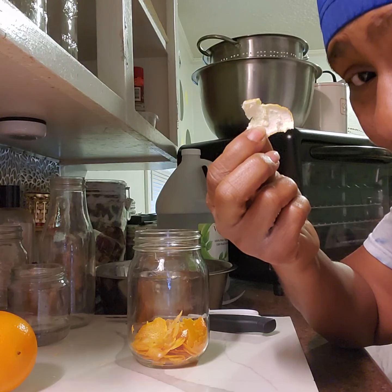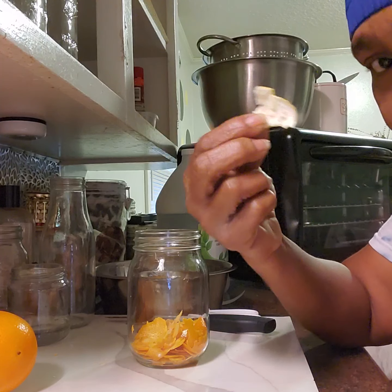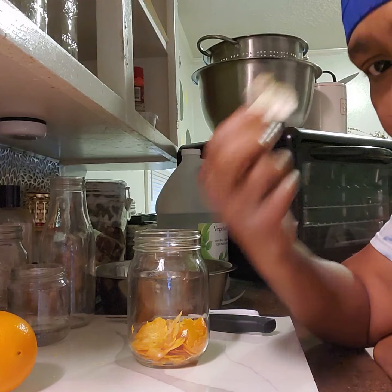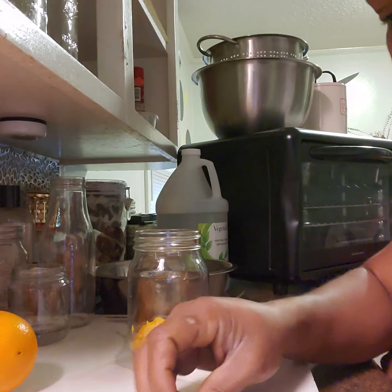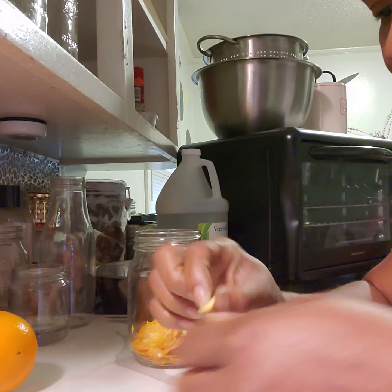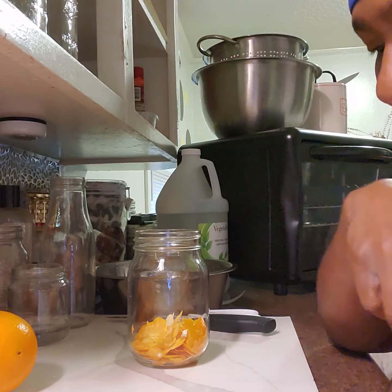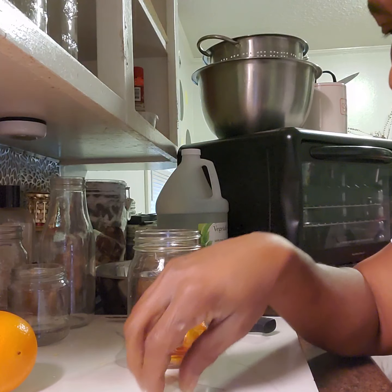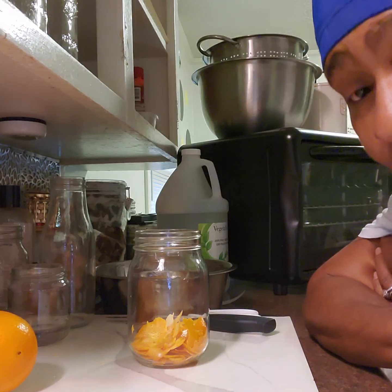I understand if you've got like one or two little speckles, maybe in the corner or the tip — that's okay. But you don't want all of that white pith on there because it's gonna make it bitter. You want it cleaned. You want it to look like this. You do not want that pith in there.